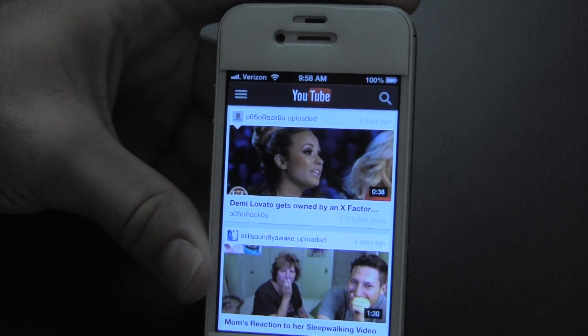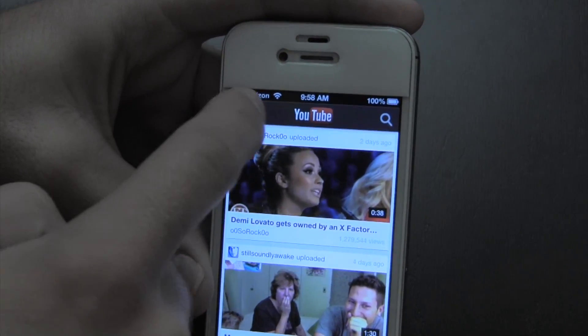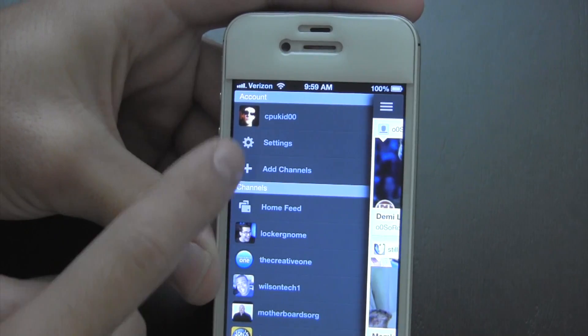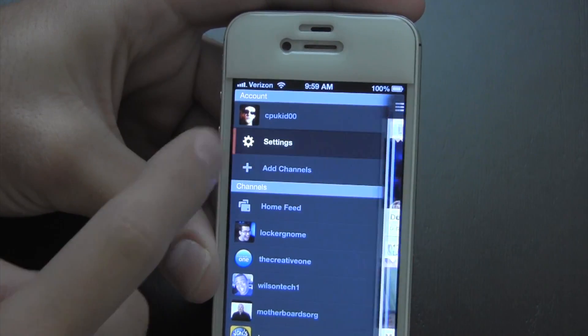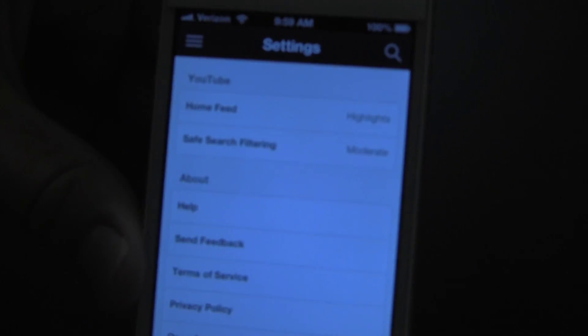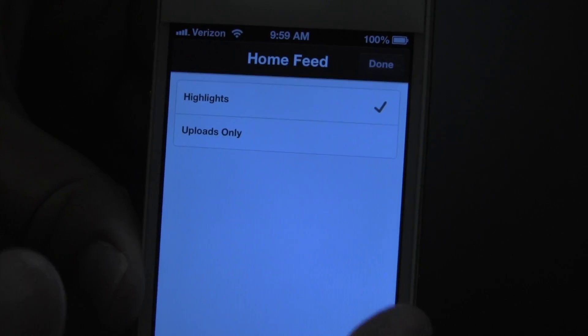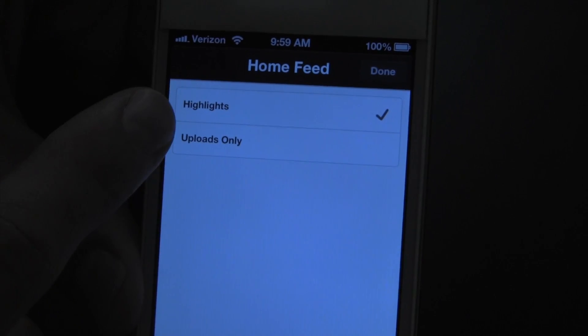They also make use of different gestures such as sliding like that, so as you can see this brings up all my subscriptions and my actual channel. My settings — go ahead and have a look at the sort of settings you get — home feed, just like the upload page.